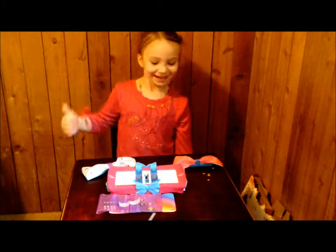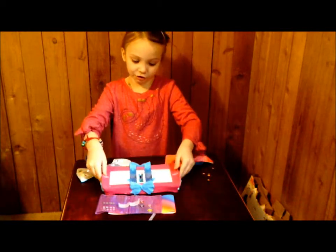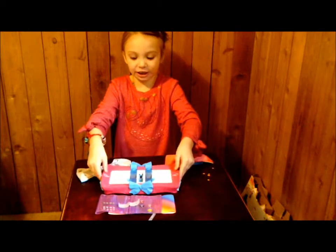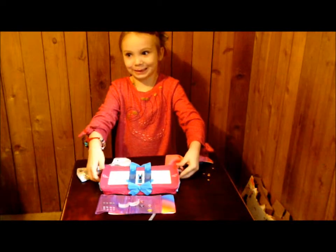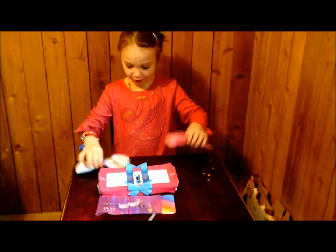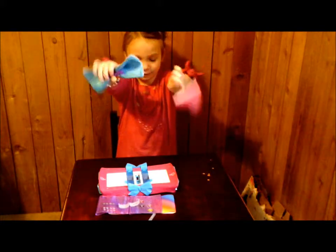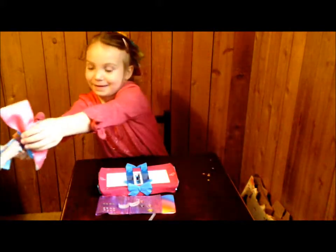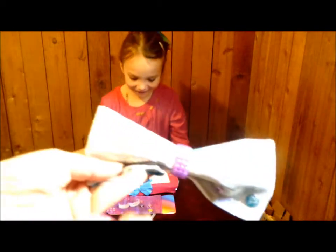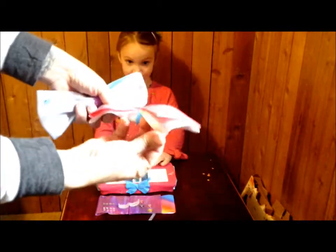Hi guys, today I'll be showing how to make JoJo bows and this is a JoJo bow maker. Trinity and beyond, if you are watching this and you might want to get this, here's how. We already made two bows — this is what they look like. That one is silver and blue, this one is pink and white, and they have all these cool little stickers on them.